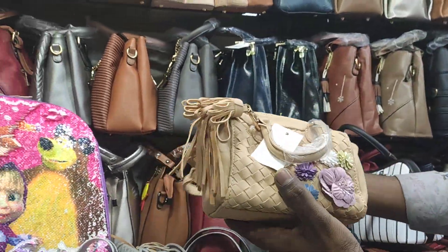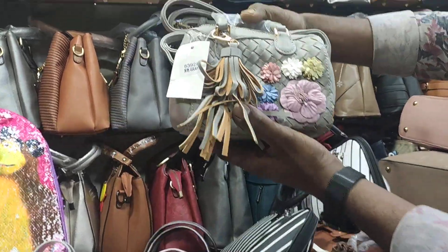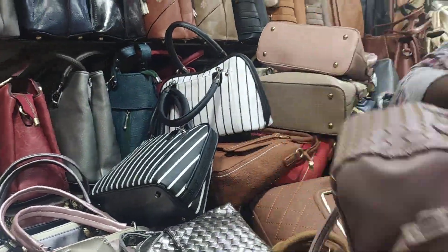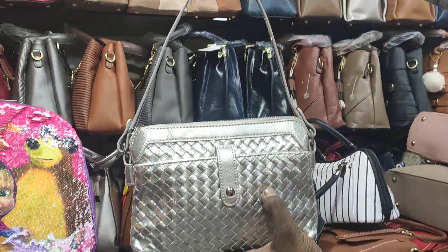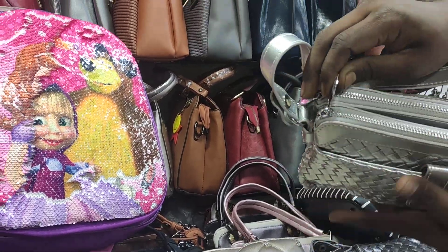They are very cute. This color is very beautiful. It is very nice. You can see the same color — this is pattern leather. It is very nice. This one is very nice. This is a long build.